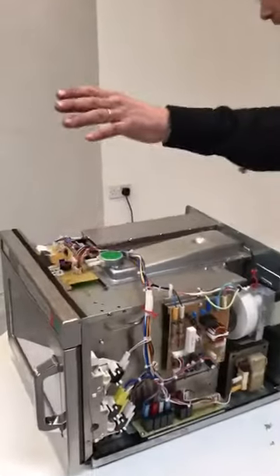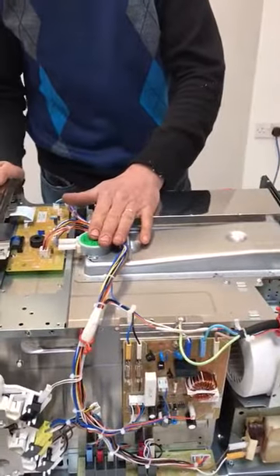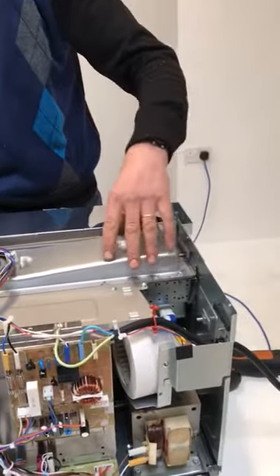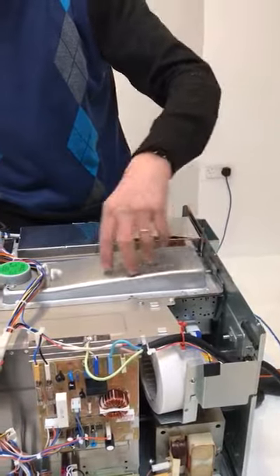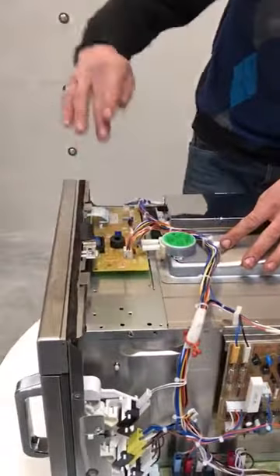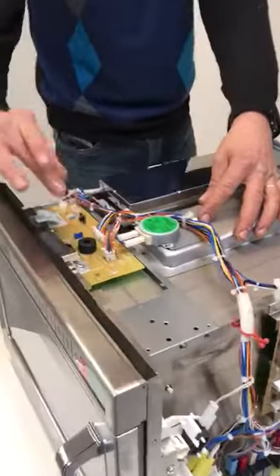We have the turntable motor here, which turns the star that's underneath. This is the waveguide for the top magnetron — the waves are coming out here and going down there. The front PCB and display are all plugged in and interconnected.